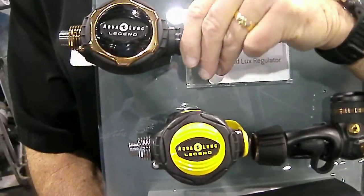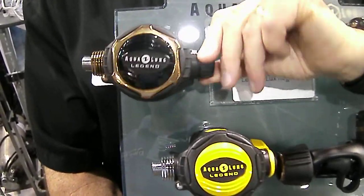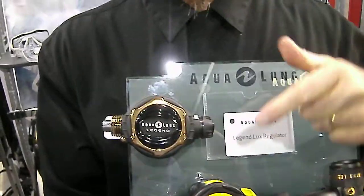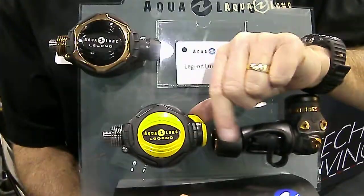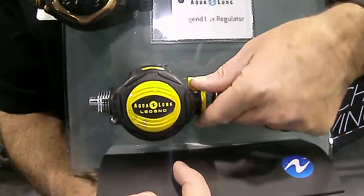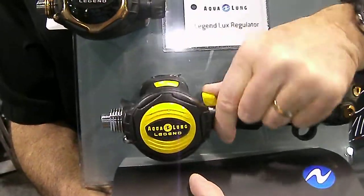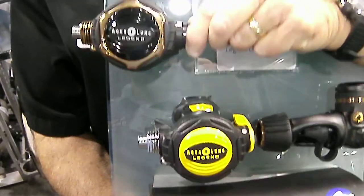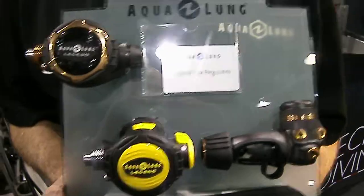This knob here is the maximum breathing system. What that does is it does two things at once. As I turn this knob, I'm adjusting the tension on the spring, and I'm moving the vane adjustment switch, which you see here in yellow — but this is the octopus. It doesn't have the same mechanism, so you do the vane only. You can't adjust the spring, whereas this does both at the same time. Nice little feature about this new Legend regulator.